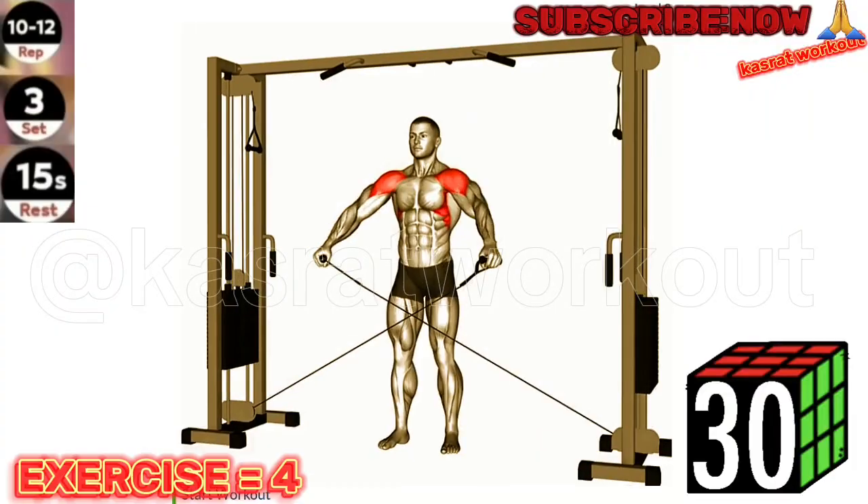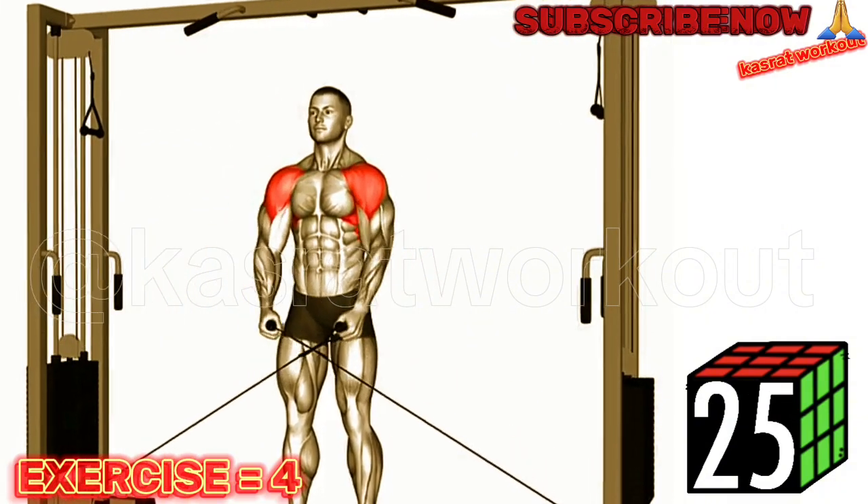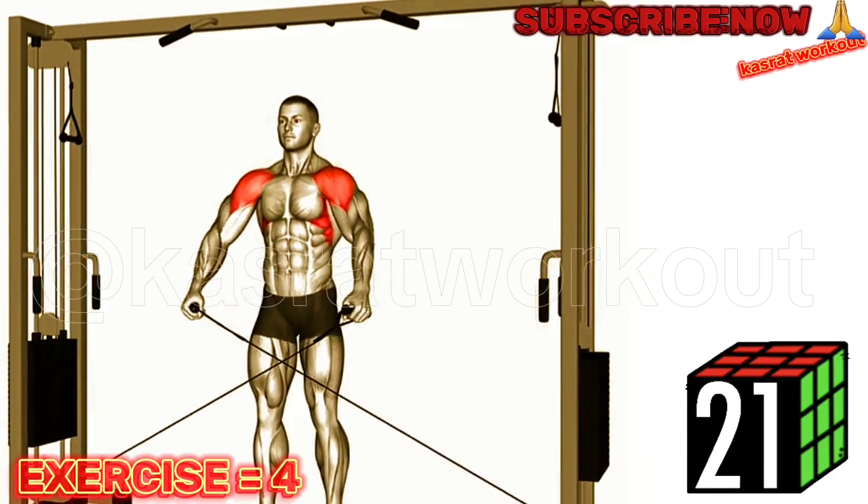Exercise 4: Cable Lateral Raise. Maintain a slight bend in your elbows throughout the exercise to avoid excessive stress on your shoulder joints. Focus on using your side deltoids to lift the weight.